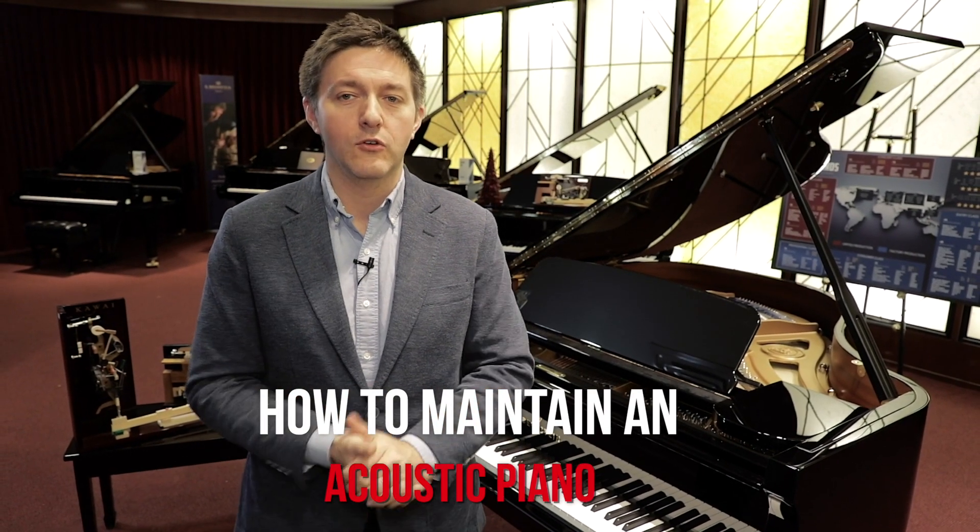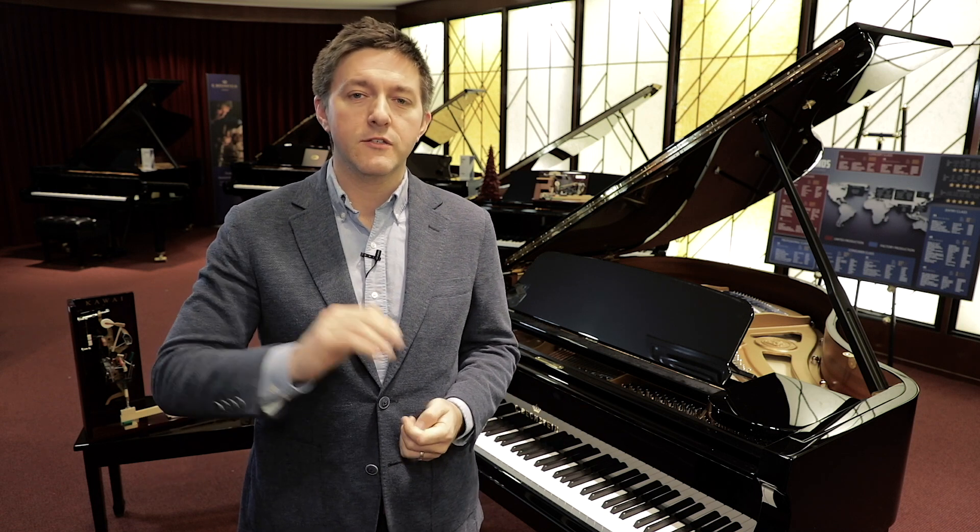We're actually covering something a lot more broad and something we get tons of questions about: how do I maintain an acoustic piano in my home so that we're getting the maximum life and maximum enjoyment out of the instrument? We're going to cover all of the most commonly asked questions and all of the critical areas of the instrument that you as an owner are responsible for maintaining, and the best tips on how to do that exactly. If it's your first time to the channel, we'd really appreciate if you hit that subscribe button — it helps us keep making great content. So let's get started.